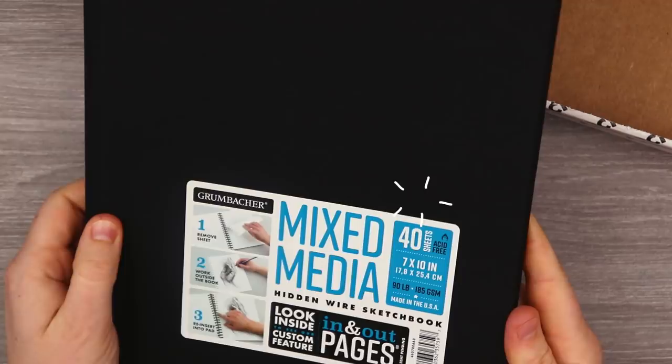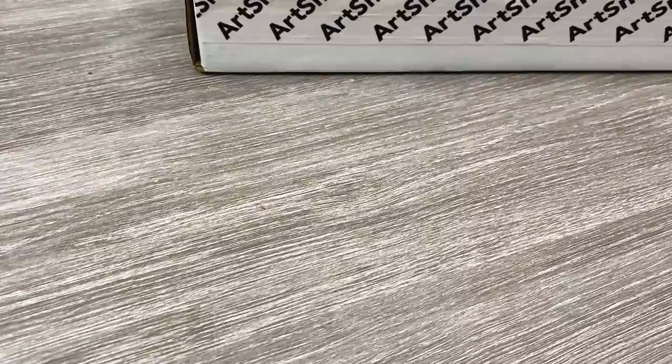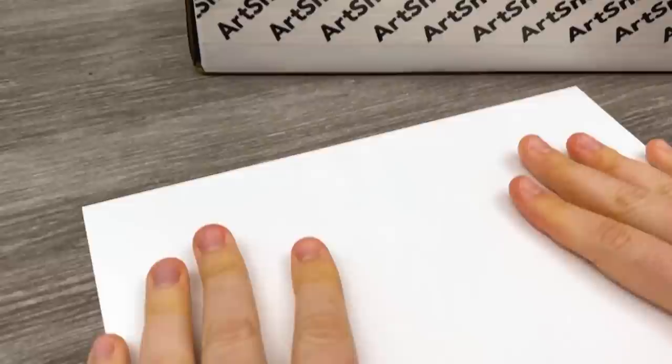Holy cow, what a way to start. They have sent us a full-sized mixed-media sketchbook by Grumbacher — 40 sheets. Very legit. It feels very sturdy and it looks like it has a very interesting feature: you are able to remove the sheets of paper and put them back in however you please, which obviously makes it very convenient to take out one of the pages to stick right here and swatch our art supplies.